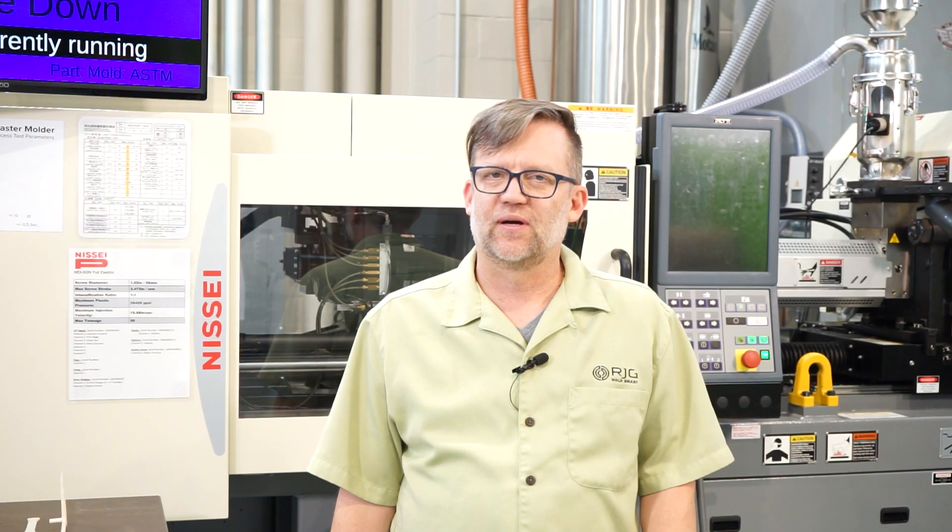Good afternoon, this is Jason Robinson with RGG. Welcome back to the RGG YouTube channel, and thanks for watching. If you're interested in getting your process under control, having less downtime, and having faster troubleshooting skills, then you're in the right place.